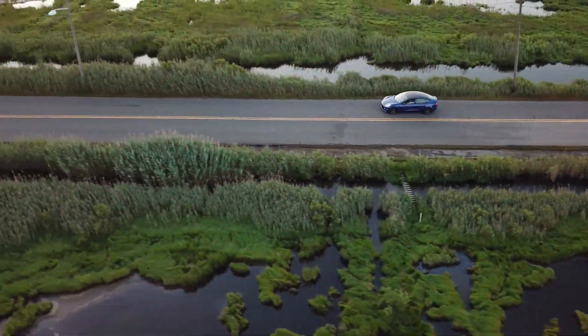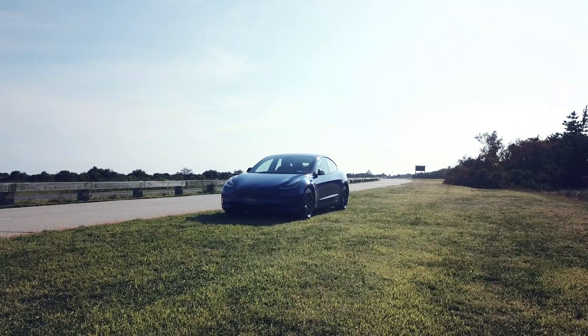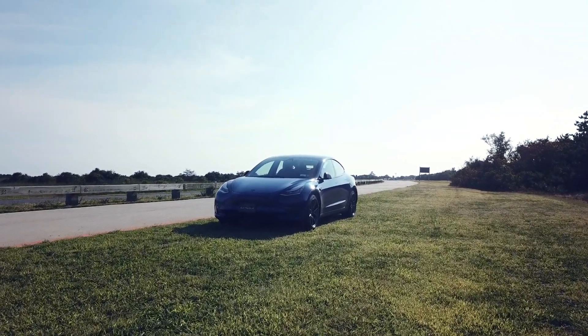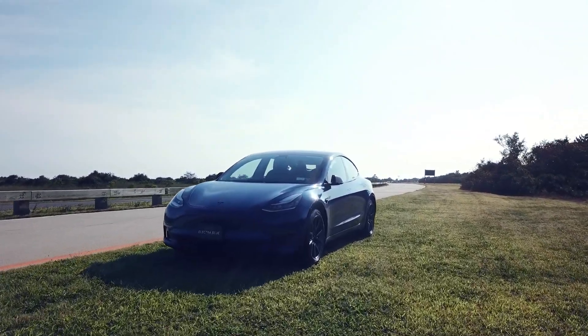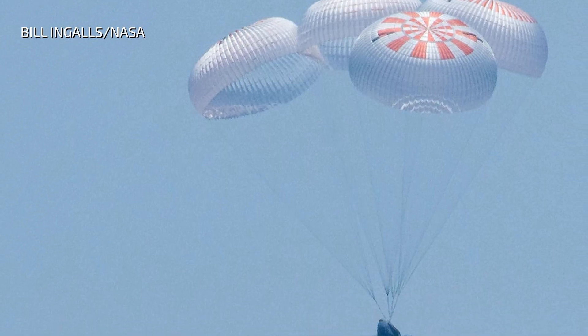Greetings. I'm Electra Blue, a Tesla Model 3, dual motor extended range vehicle. Before I begin, I want to take a moment to congratulate my cousin, Dragon, on safely returning Bob and Doug back to Earth.